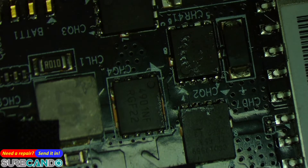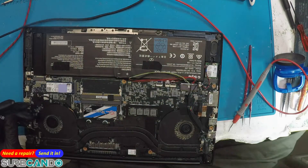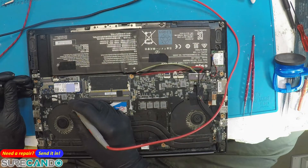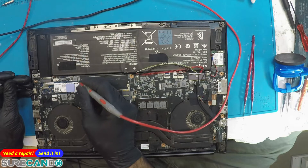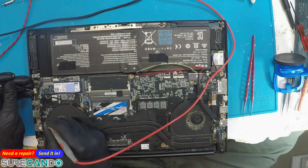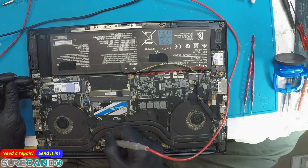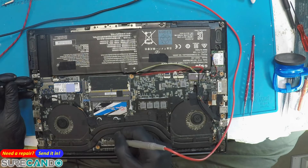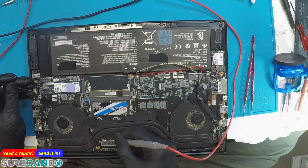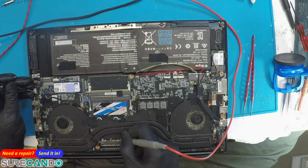Okay, so far nothing serious there. Let's check deeper to ground: 14 ohms, 42 ohms. HDMI — CPU — 7 ohms. Then 4.99, 4.99.